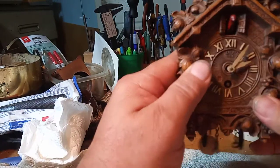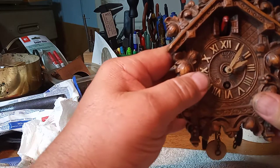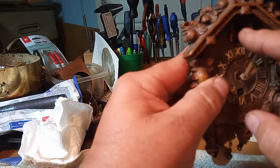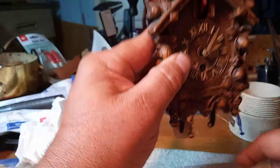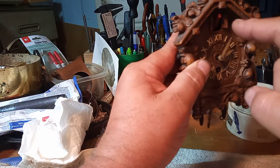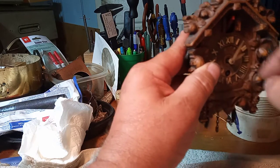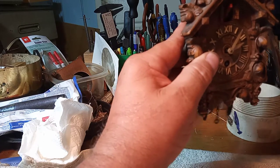Hey everybody, it's Mark again. If you have a Lux Pendelet clock that has a little bird on it, and you can't get it to bob up and down — first of all, the bird doesn't bob up and down that much — but if you can't get it to bob up and down, it's fairly simple to fix.